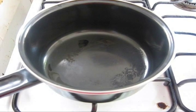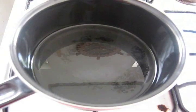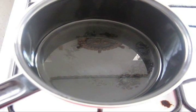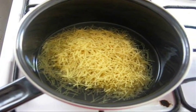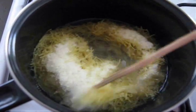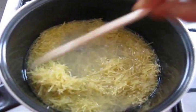First, heat a vessel on medium flame, then add water. Some people cook completely with milk, but I prefer to add some water. Then add vermicelli and sugar. Mix well and let it cook for 2 minutes.